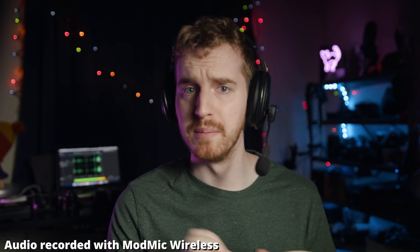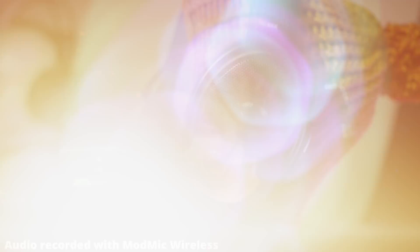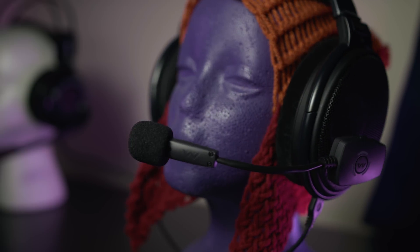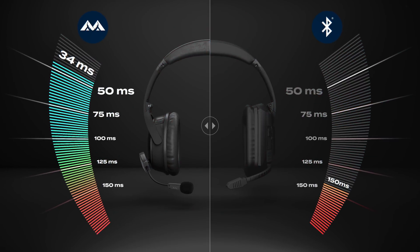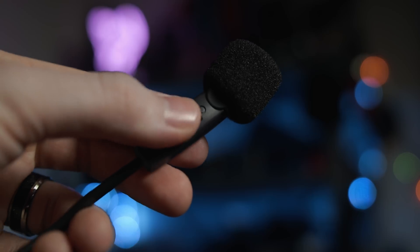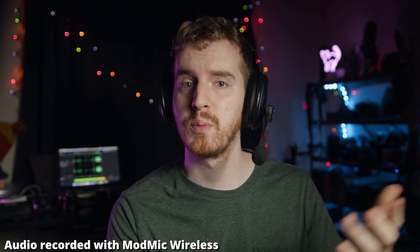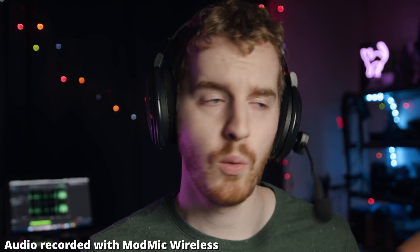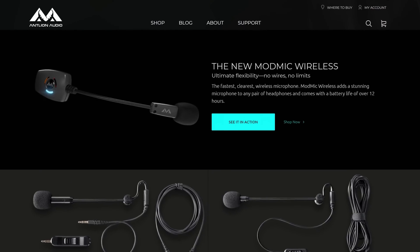The ModMic Wireless can boldly go where no mic has gone before. This microphone can attach to any headphones, requires no additional wires, features very low latency, a dual-capsule microphone, 12-hour battery life, and LED indicators on the receiver so you know when you're muted or when the battery is running low. You can basically run your entire house without ever losing a signal. Learn more by clicking the link in the video description.